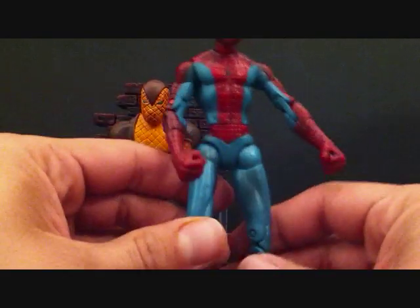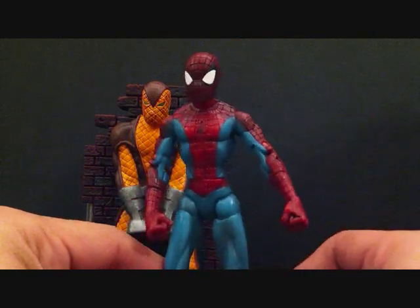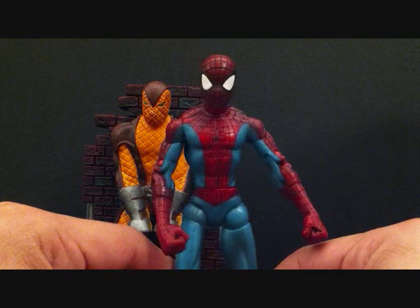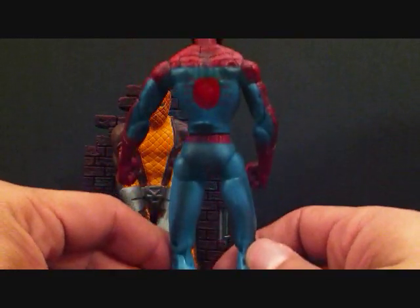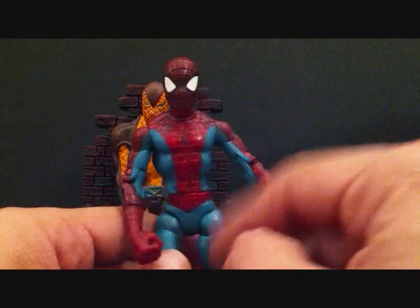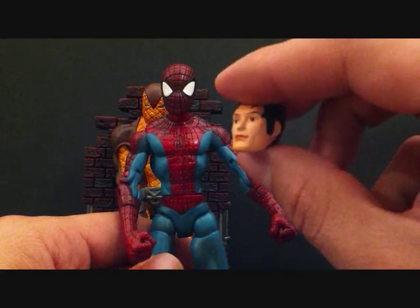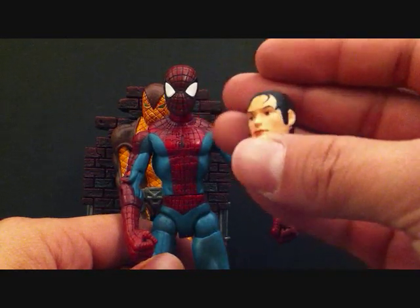The figure is very skinny; it seems like the head is a little large and the body is just small. The eyes are really white, just a really small body with a big head. He's got a big spider logo on the back and a small one on the front. He does come with an interchangeable head — the Peter Parker head — which I think is okay, not that great, but it's cool to have a Spider-Man with an interchangeable head.